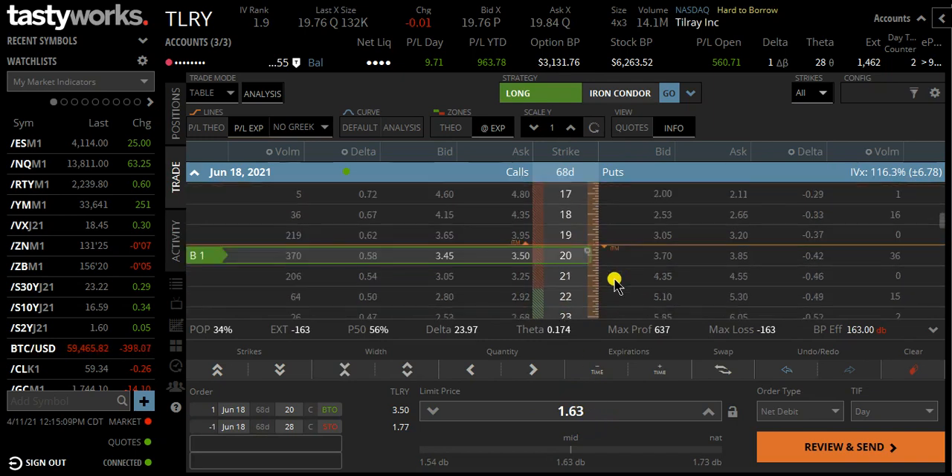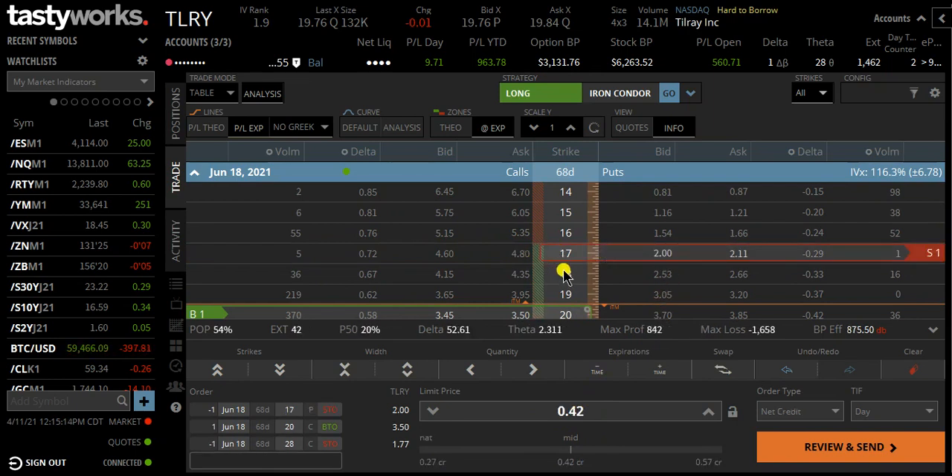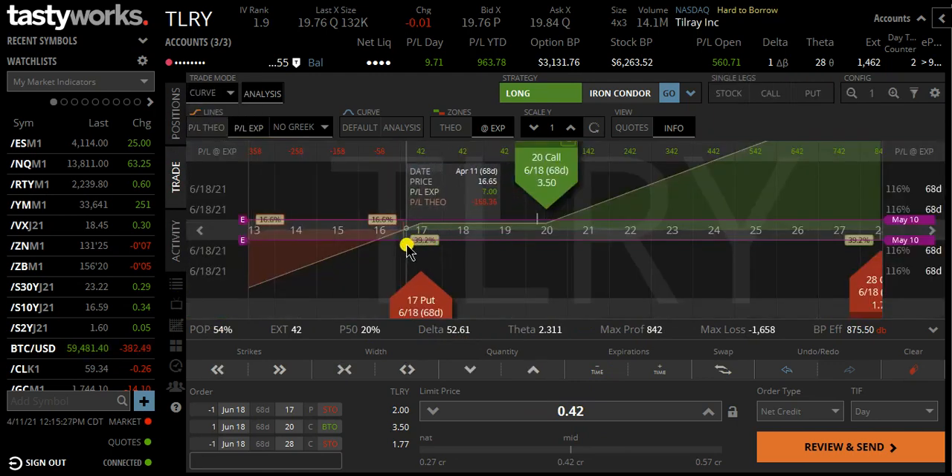In the Super Bowl trade, we sold a put to finance this. In this case, we went with the $17 put. That trade gave us a $0.42 credit with a probability of profit of 54% and a delta of 52. One negative aspect of this trade is that the break-even is pretty close to the stock price. The stock price is $19.76 and our break-even is just below $17, so the stock can only move $3 down before we start losing money.